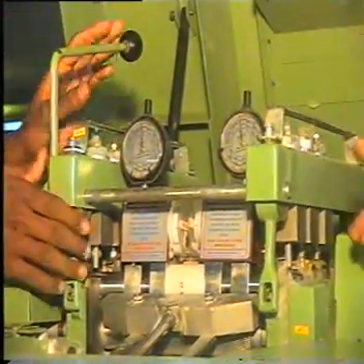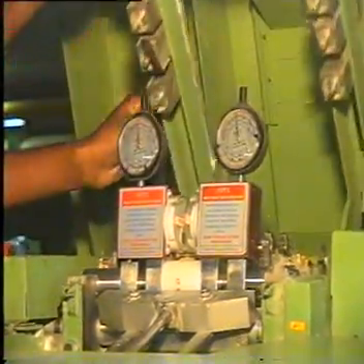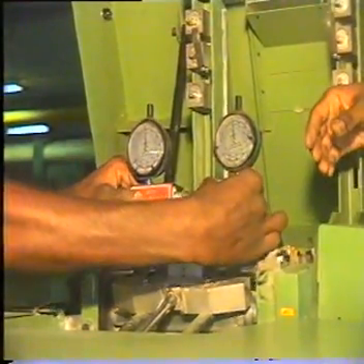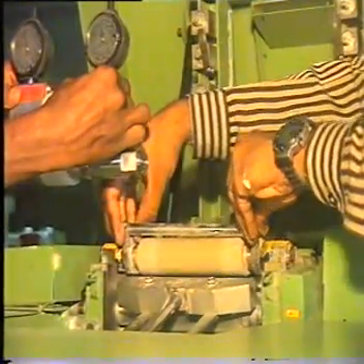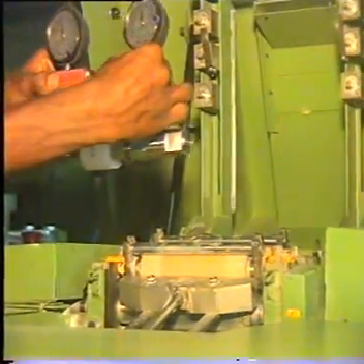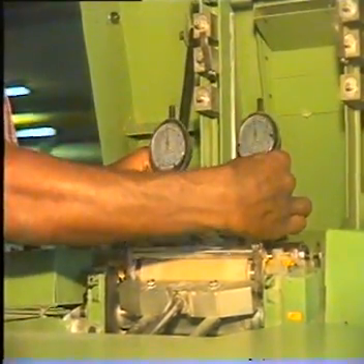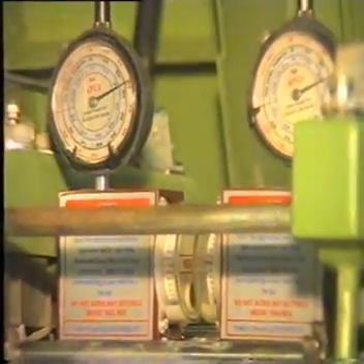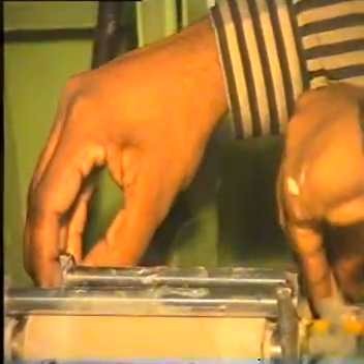On releasing the load, the pointer comes back to zero. The same procedure is now repeated for the second roller, and now for the third roller.